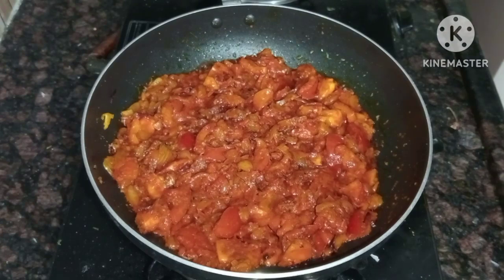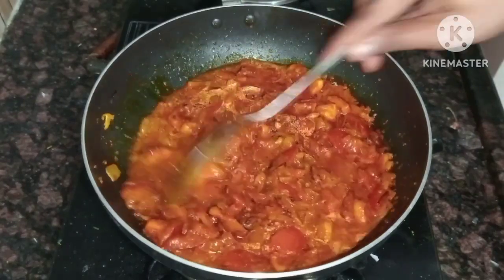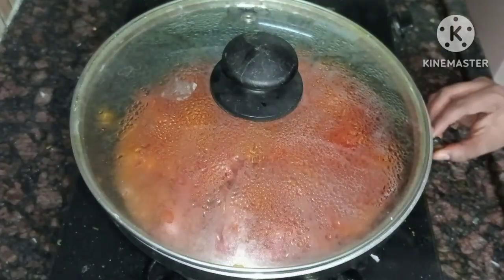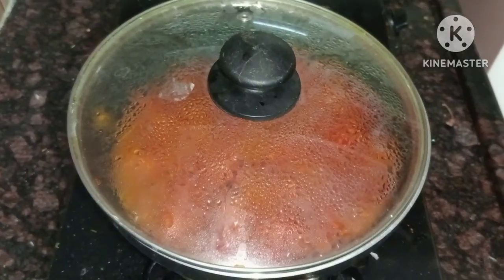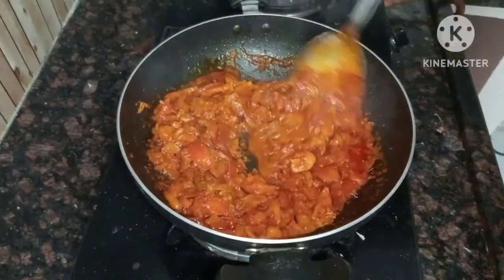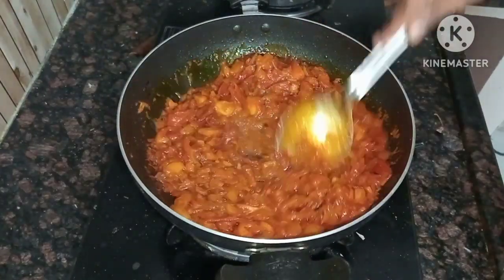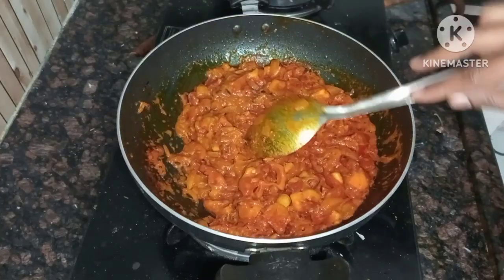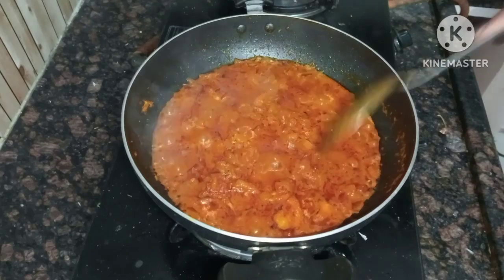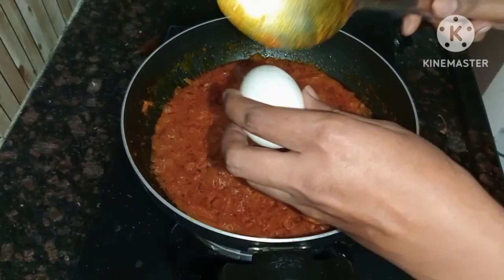This looks dry. Add 4-5 spoons of water. Some tomatoes are cooked. If it is dry, add a little bit of water so the curry process will have a gravy type consistency.